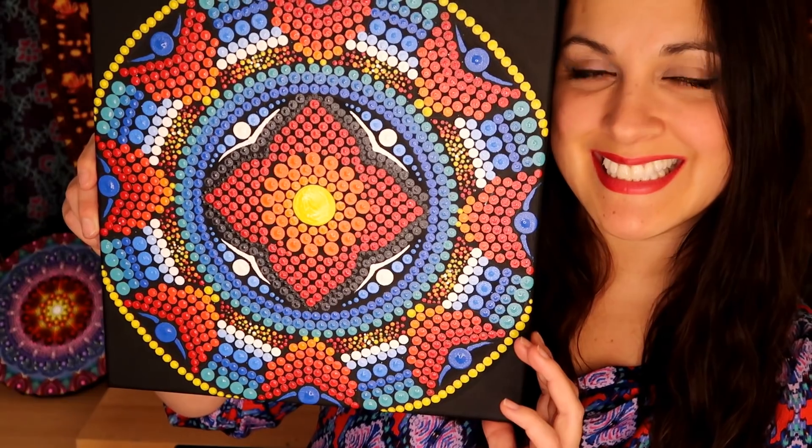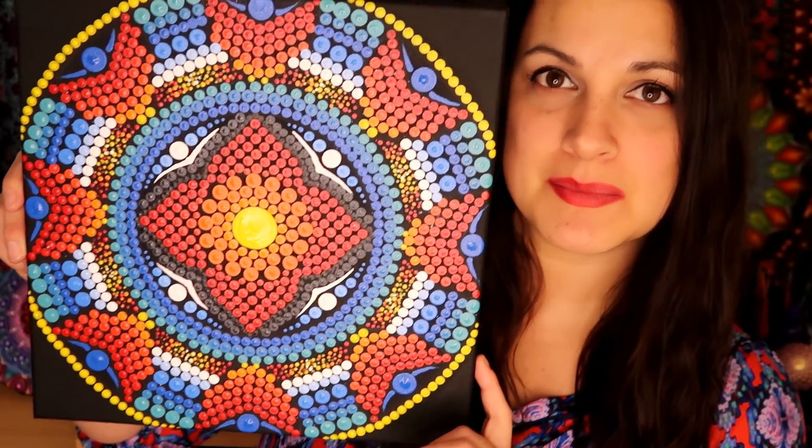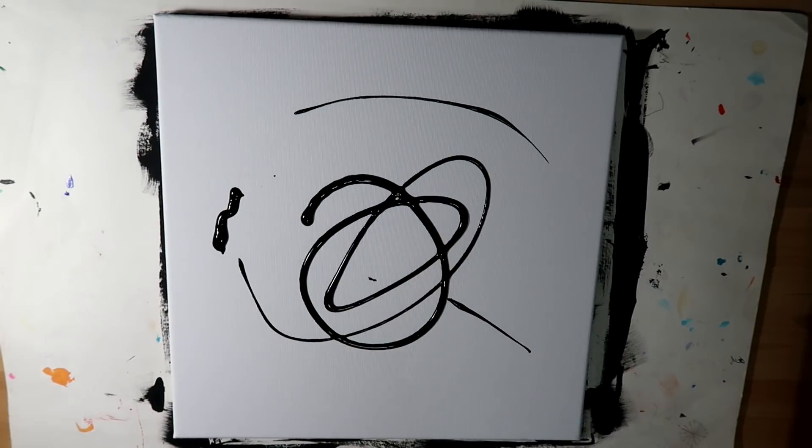I've got some spring tutorials planned and I cannot wait for spring. I'm getting close to launching my new website, which I'm very excited about. But enough of that for right now — this is what we're going to be painting today, so let's go ahead and get started.